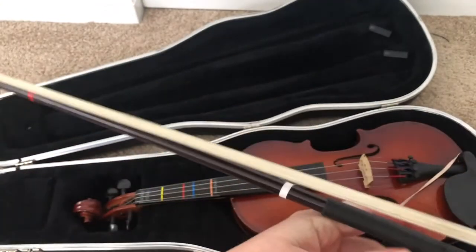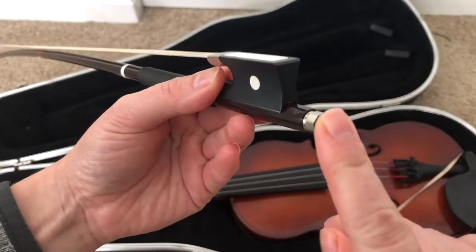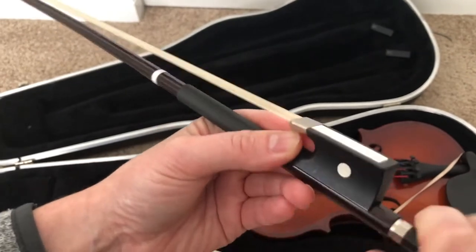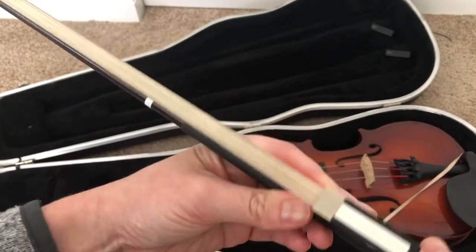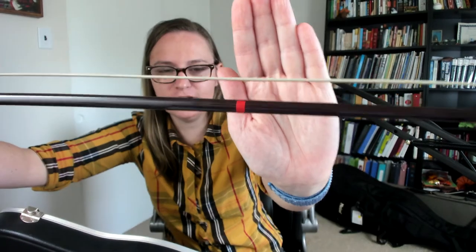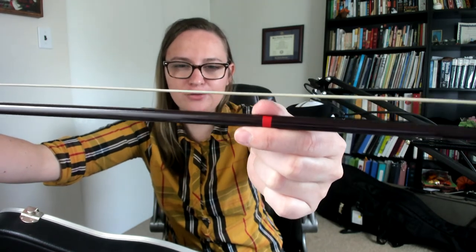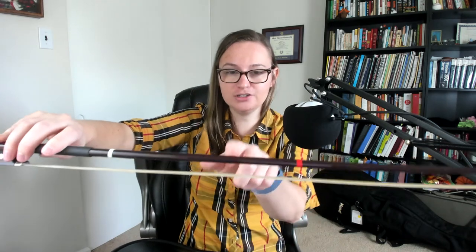If I were to tighten the bow to use it, I would need to turn this screw at the bottom of the bow to the right clockwise about three or four times all the way around. Now you can see my bow — the hair is a little bit tighter off the wood of the bow. It's so tight that I can just about fit my thumb through the middle and have a little bit of space without it touching. The trick to tightening your bow though is that you never want the bow hair so tight that it's pulling the stick to be completely straight. You always want a slight curve inward towards the hair with your bow. If it looks like a bow and arrow where it's curved out in an outward arch, that's too tight and you want to loosen it, otherwise you can damage your bow.